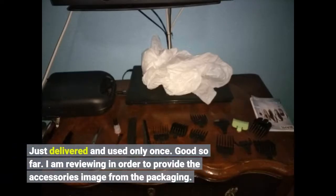Just delivered and used only once — good so far. I am reviewing in order to provide the accessories image from the packaging.